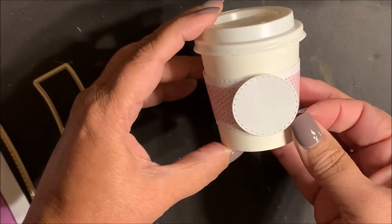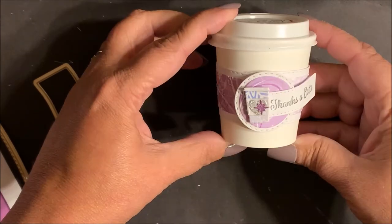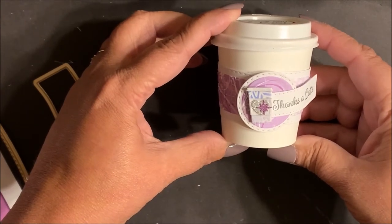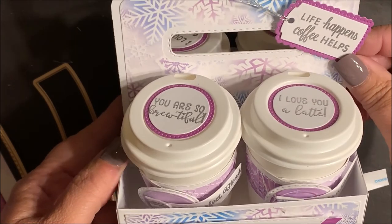Because the coffee cups are curved, you're going to want to place a shaped die cut over the seam. Then decorate and embellish. You can then place the mini coffee cups in the coffee cup holder and give as a gift.